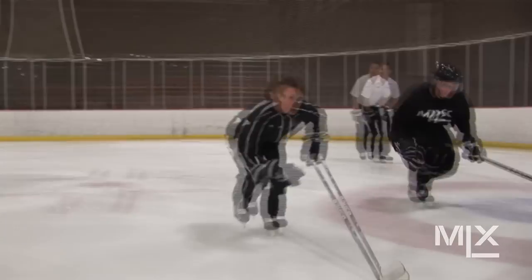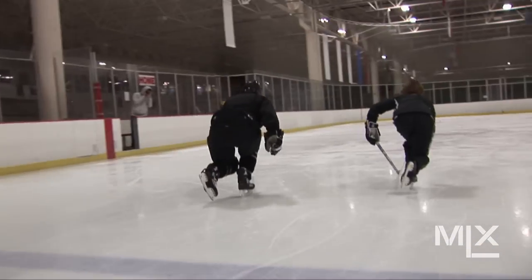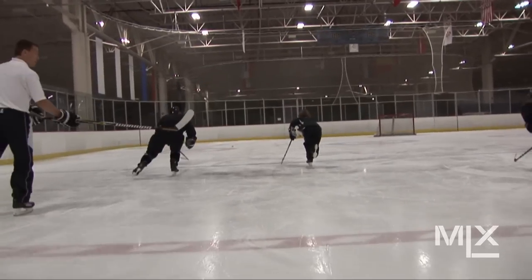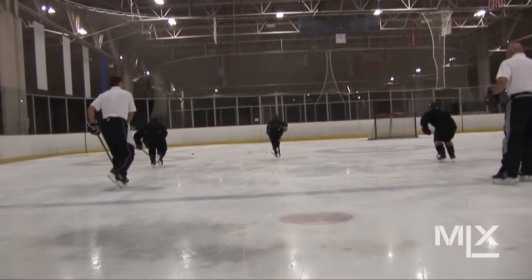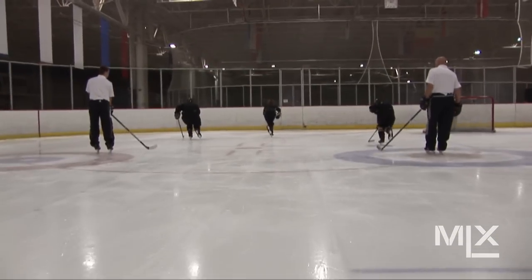Well done. Making sure you pick your target on the far goal line, making sure your posture is correct, and you're staying in as straight a line as you can. Good posture. Well done.